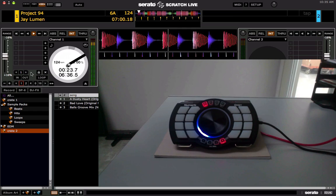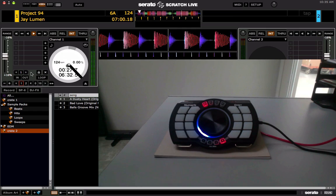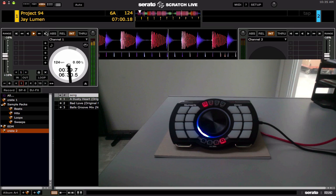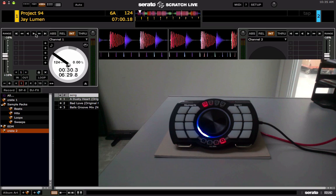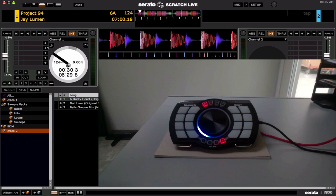If you want more advanced functions — like if you have a colored controller like the Numark Orbit with different color pads — you're going to have to do a little manual editing and hacking of your XML file located in your Serato folder in the MIDI folder. Some of the advanced functions include getting the lights on your MIDI controller to light up when you have cue points set.